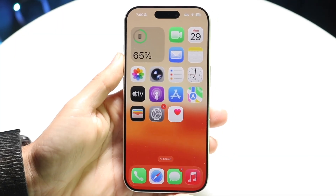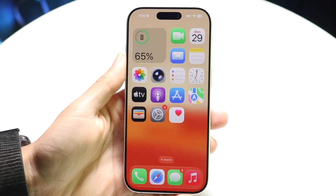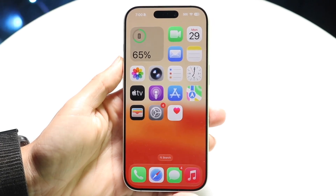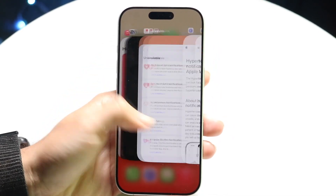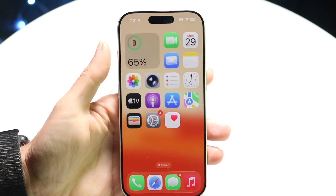You might be trying to figure out how you can clear the RAM or clear the memory inside of your iPhone 17 or iPhone 17 Pro. The memory is a little interesting on an iPhone because even if you close out of all these applications in the back, that doesn't necessarily mean you want to scroll out of every single application over and over again.